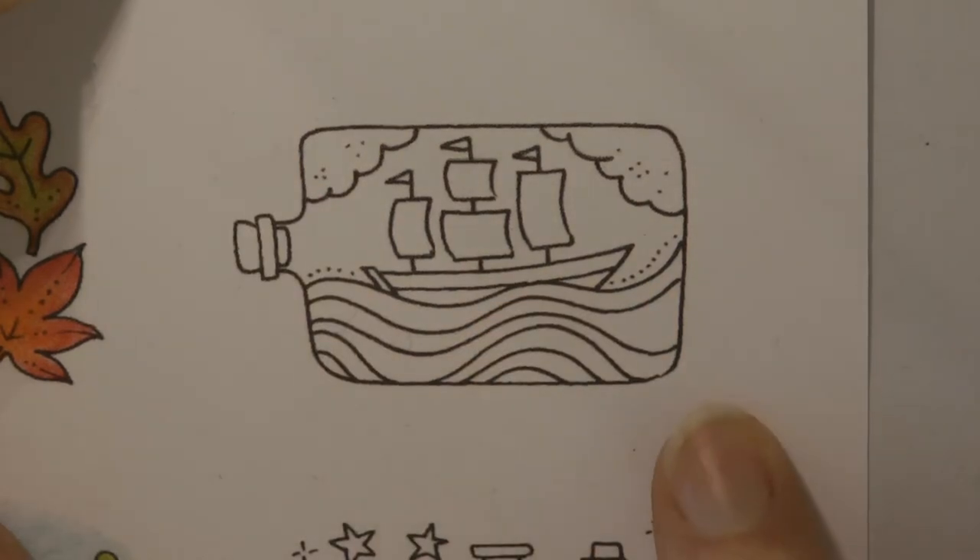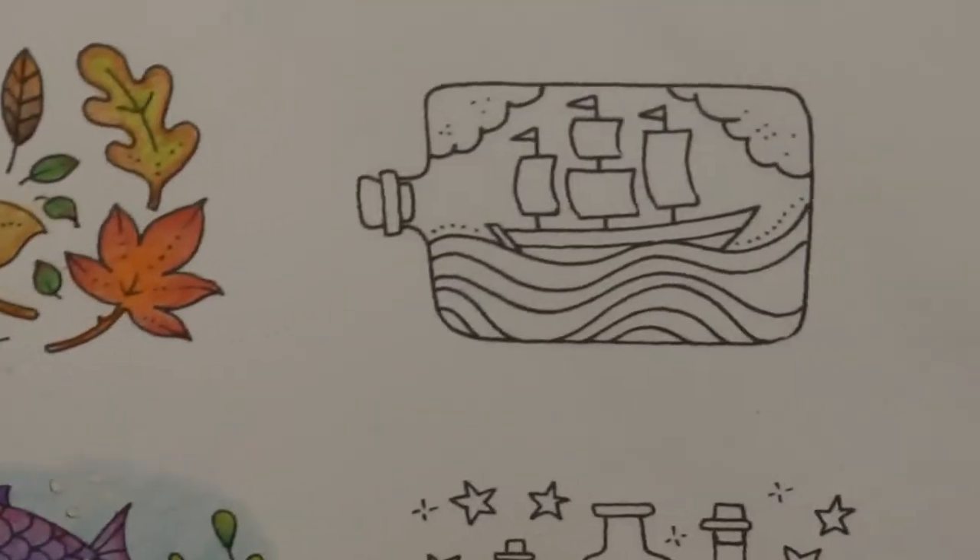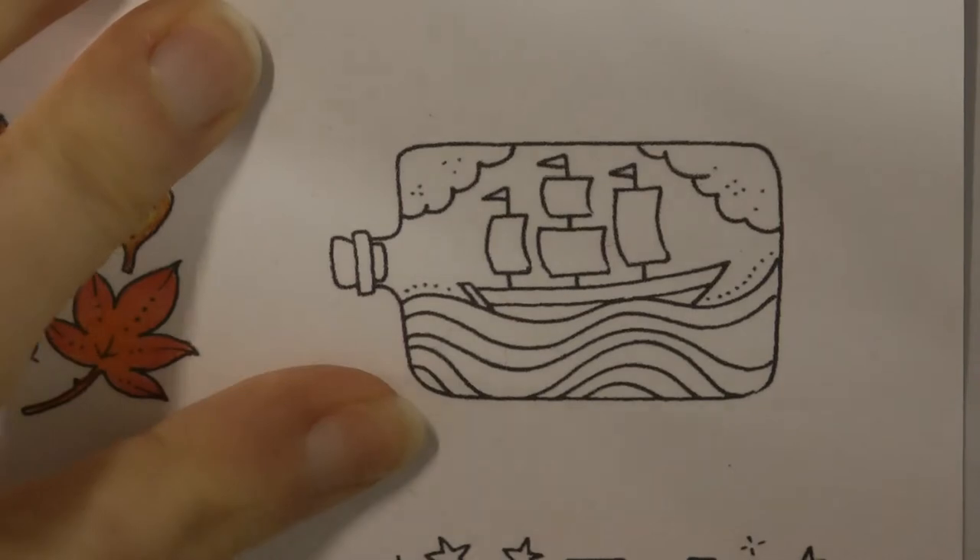Hi everyone, today I'm going to be colouring this lovely little ship in a bottle from Johanna Basford's Flourish. This is the page with all the little items on and I've picked this one.